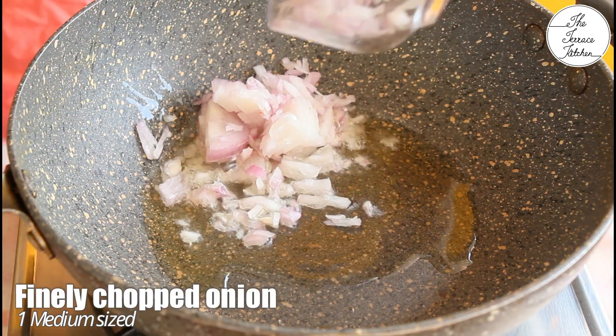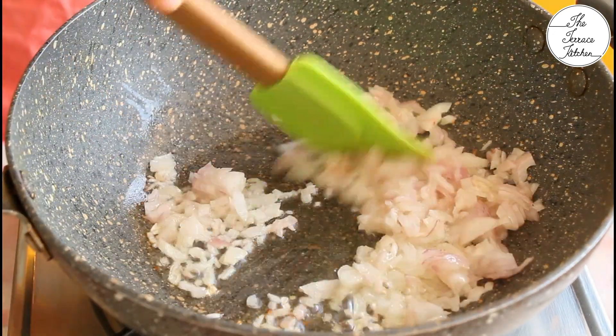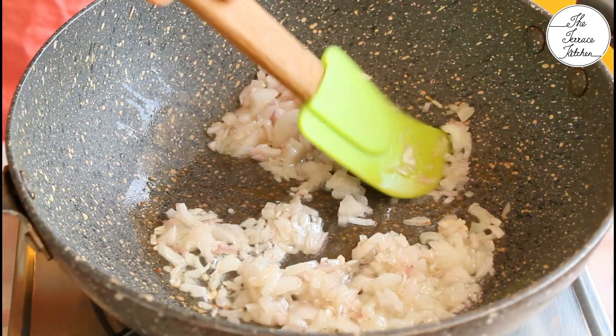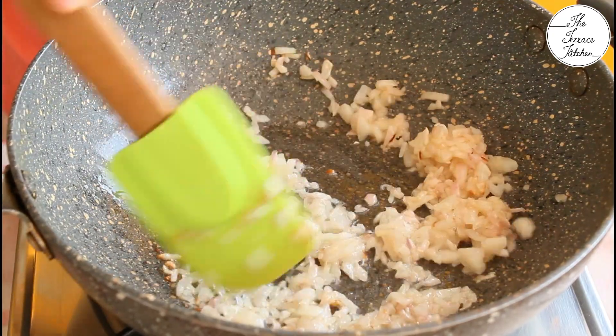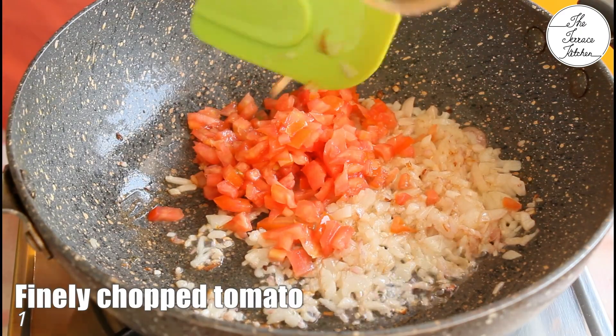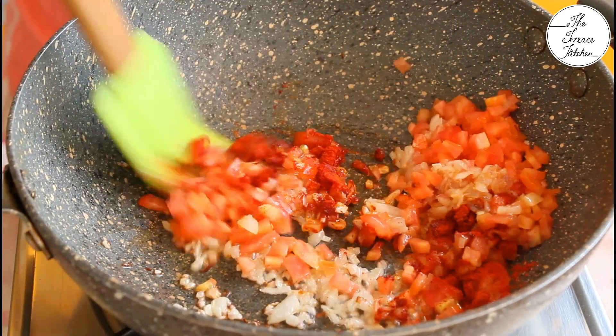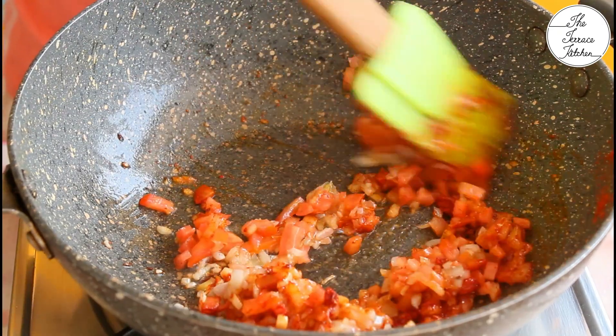Heat a kadhai and add around 2-3 tsp oil and then add one medium size finely chopped onion. Saute the onion till it becomes slightly brown in color. Next add one finely chopped tomato. Half tsp red chili powder. Give this a good mix.